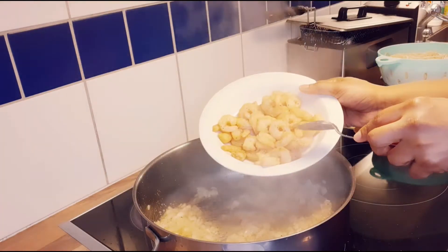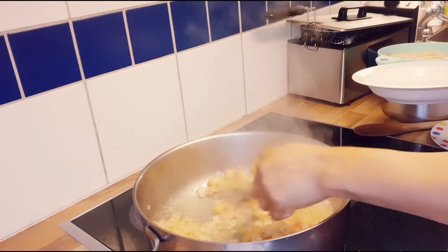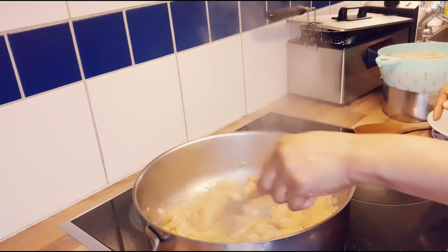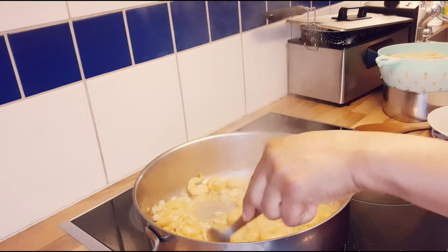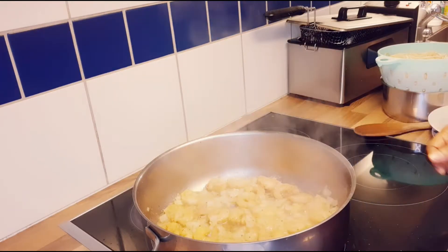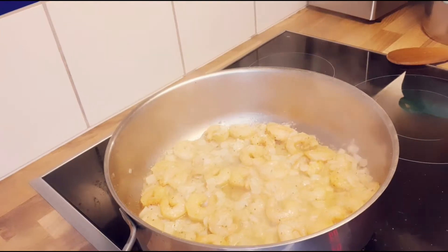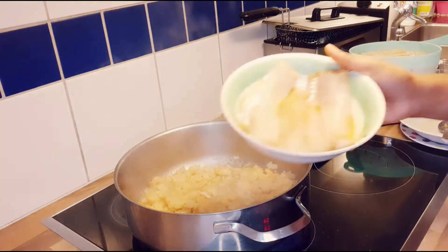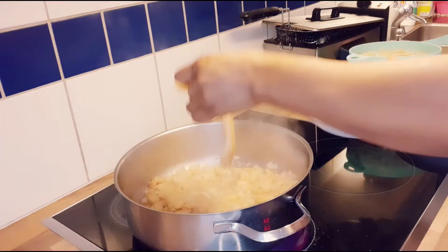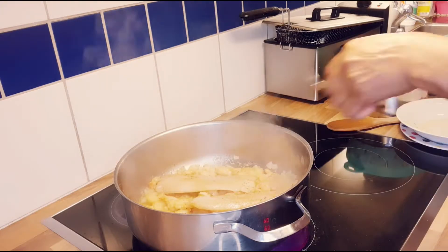After that, I will add the shrimp. I hope you guys can see it. After that I want to add my fish fillet, then stir it together.